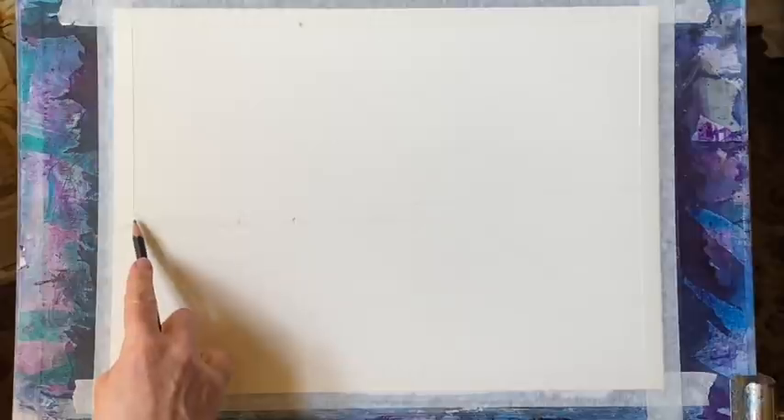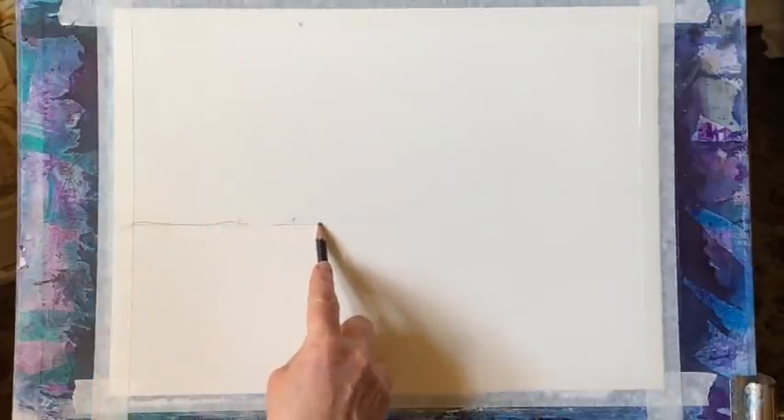Hi and welcome back. Today I'm going to be demonstrating how I paint a loose line and wash painting of a windmill in the evening light.